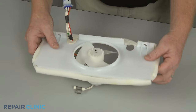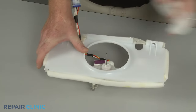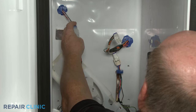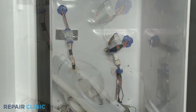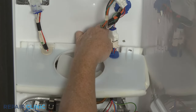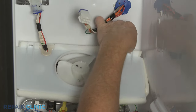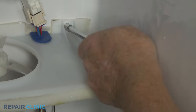You can now replace any evaporator fan motor components. To reinstall the fan housing, first reconnect the wire harness connector. Then insert the other wire harness connector grommet into the notch in the housing. Position the housing on the rear liner and thread the two screws to secure.